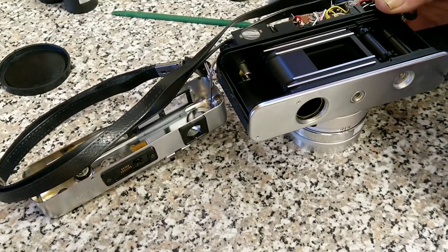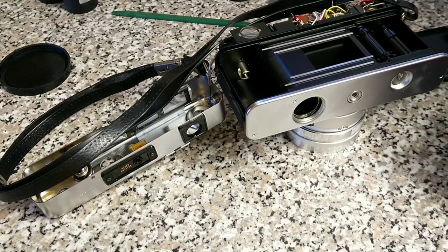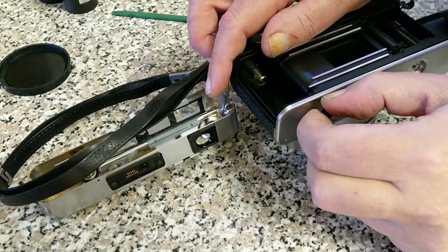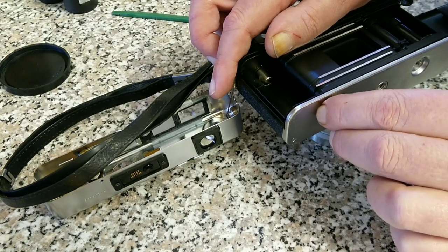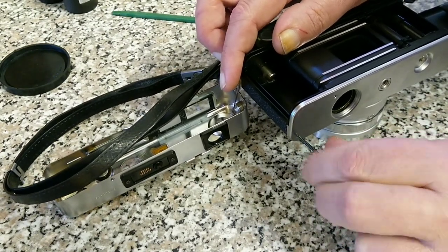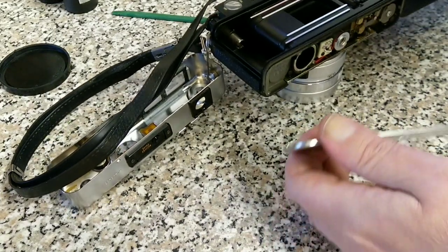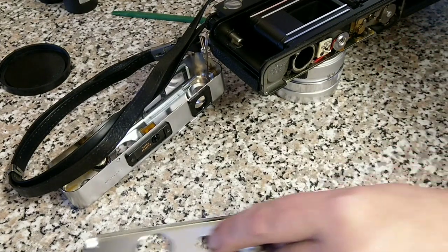These cameras are known as having a thing called the 'pad of death.' It's not quite as bad as it sounds — it is repairable. There's a little pad, and if it doesn't make the correct contact, when you wind these cameras on you should get a clunk. It's a bad thing if you don't have a clunk, which this one doesn't. So I'm suspecting the pad of death is one of the issues. The bottom cover comes up — and there's a little black screw that fell out just as I took that cover off.